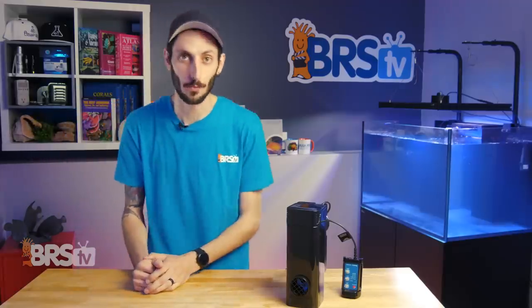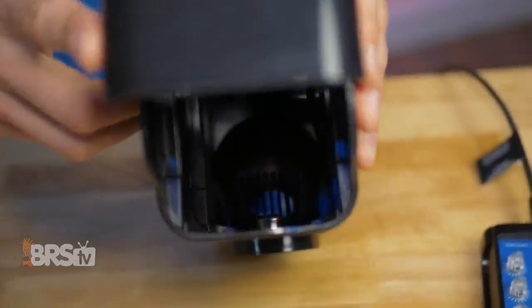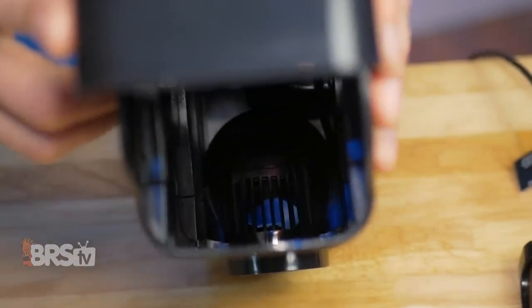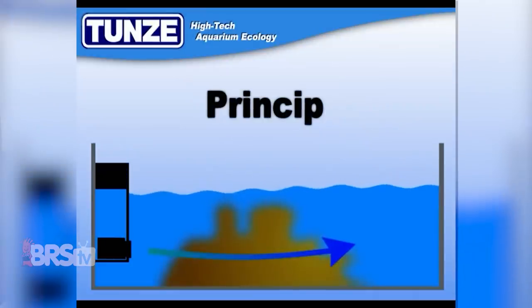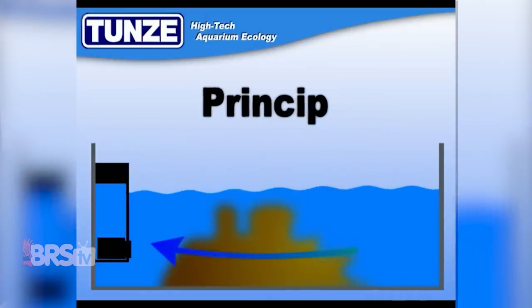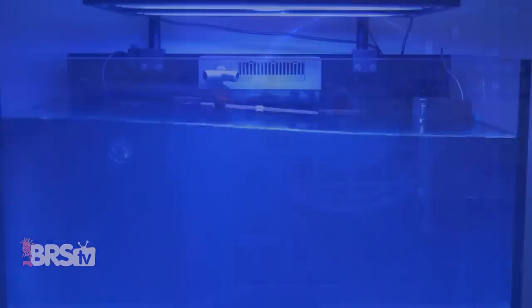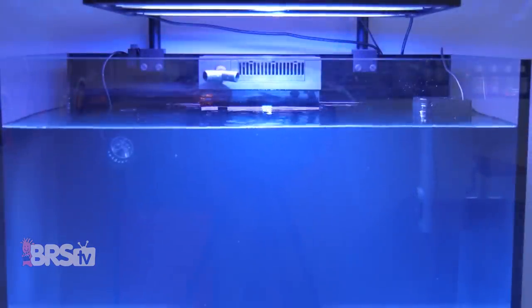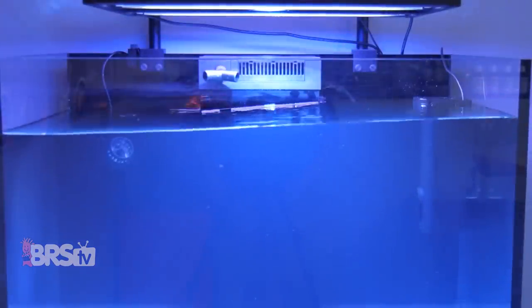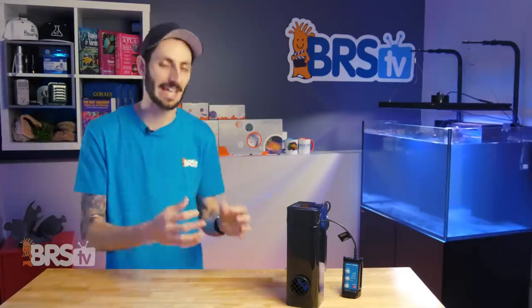So what exactly is a wave box and how does it work? Basically, it's a hollow rectangular chamber with a Turbel 6095 inside of it. Using pulsating water flow, it forces water out of the chamber, allows it to fill back up, and repeats this process to create a resonant wave within the tank. Displacing the water in this way means a smaller, low-wattage pump can get a big body of water swaying all by itself. Sure, it's a little bit chunky, but the internal volume of this box is what makes this possible.